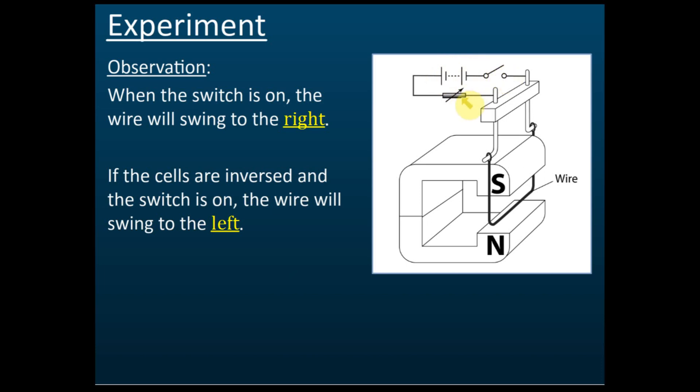There is also a resistor to control the magnitude of the current. It is a variable resistance — a rheostat. The current in the cell flows from the positive to the negative terminal, so the current will flow downward.